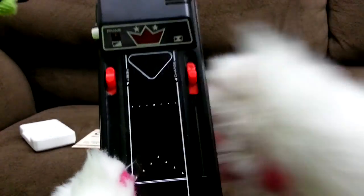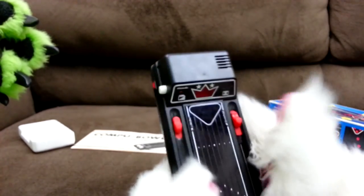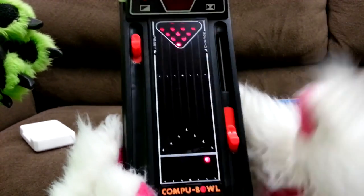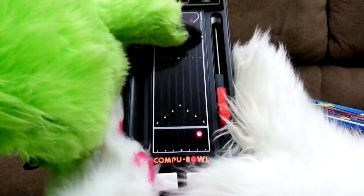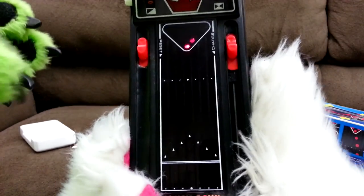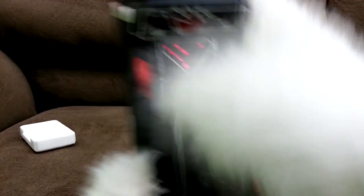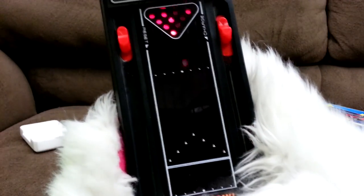It's partly mechanical and partly electronic. You've got your frame switch here. Basically what you do is you turn it on, hit reset — that sets the pins — and then you pull down the charge slide and hit the straight ball button. Bam! I don't know any bowling lanes that sound that way. Let me see the instructions — they explain how it works.